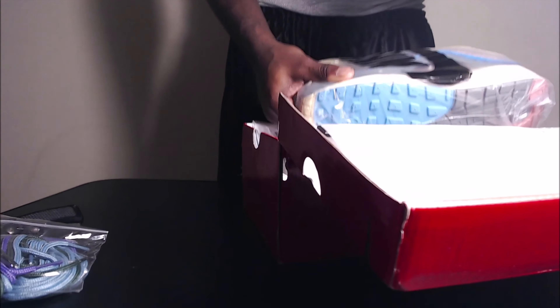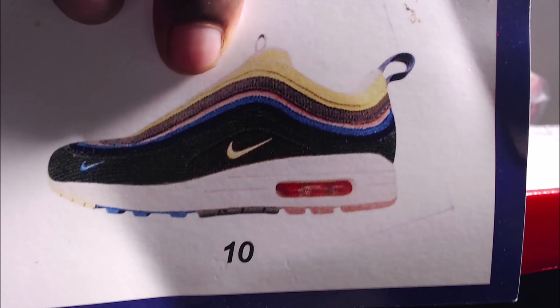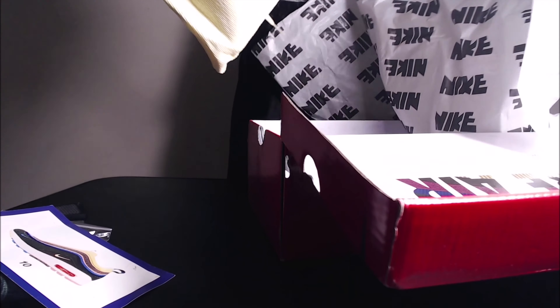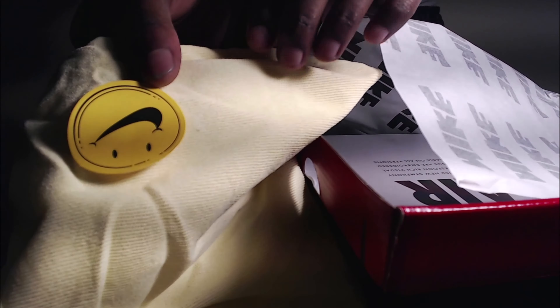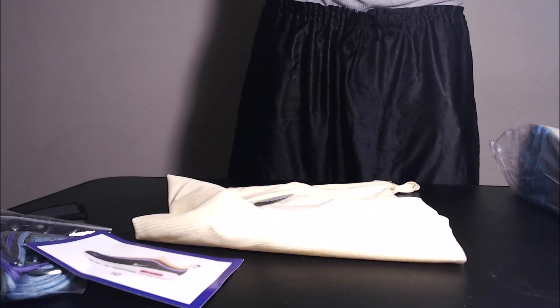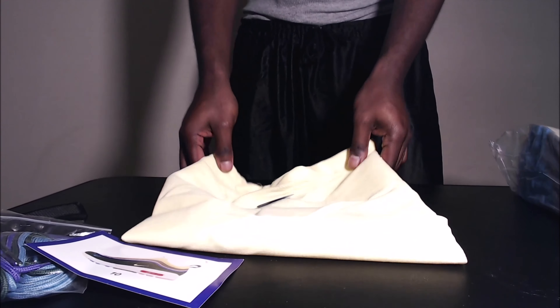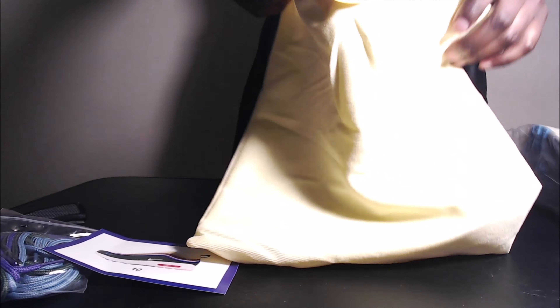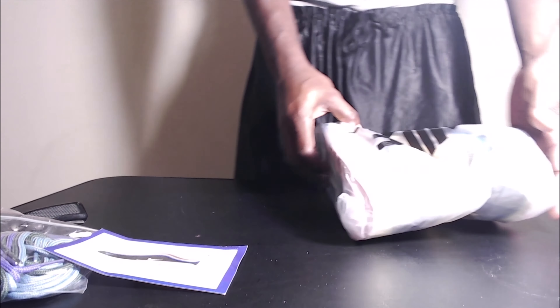Anyways, got this in here — number 10. Stoopsies. Yeah, Max Stoopsies. There's something else in here. Oh, her laces, a little Nike bag. That's cute. I'm inspecting all this. Nice little bag — I'll put that on there. And we got these in the pack — Stoopsies. I mean, not Stoopsies. I'm trippin'.